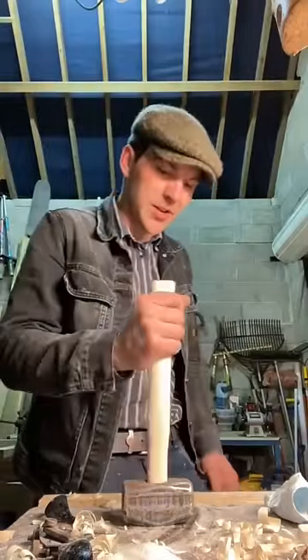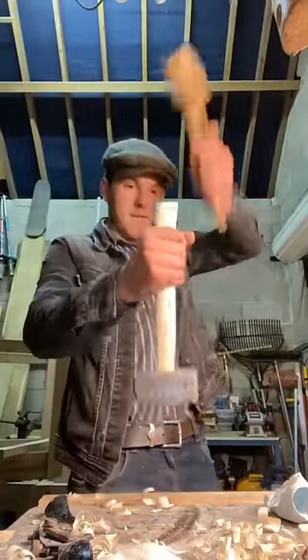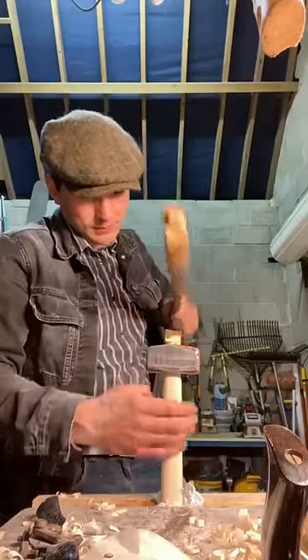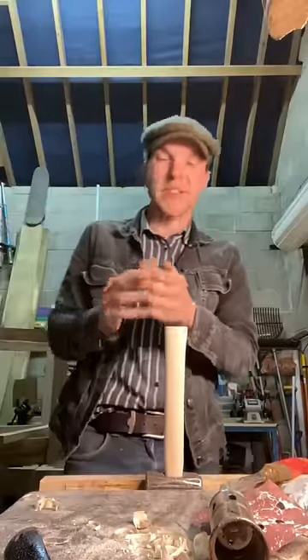I think it's just about time for the old inertia party trick. We're gonna throw it back into our vise here.